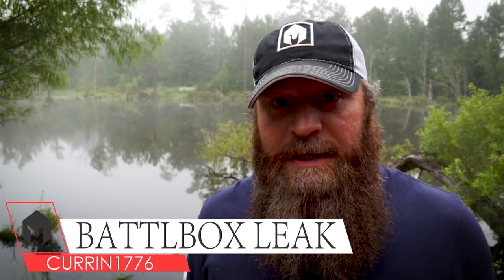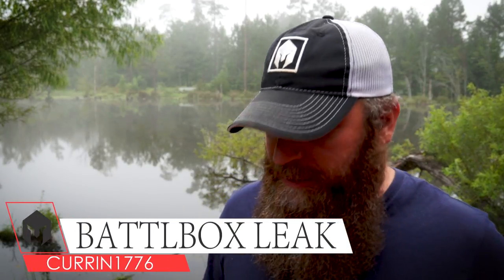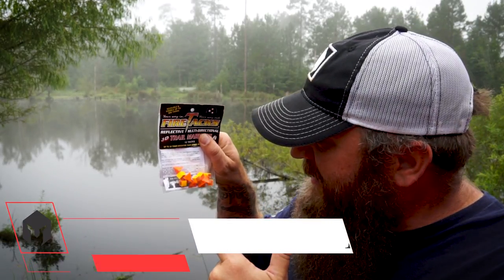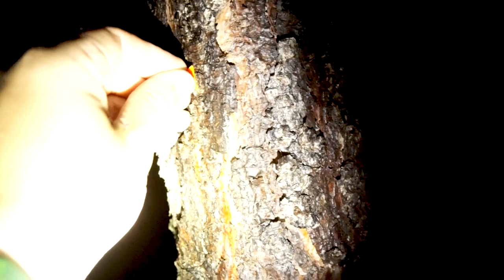What's up, Internet? It's time for another Battle Box Leak, and today I got a pack of 12 multi-directional reflective trail markers. These things are freaking sweet. The main reason I say that is because I've been using reflective trail markers virtually my entire life. What makes these markers unique is that they are 3D and 4D, and these markers are ten times brighter than the others that are out there.